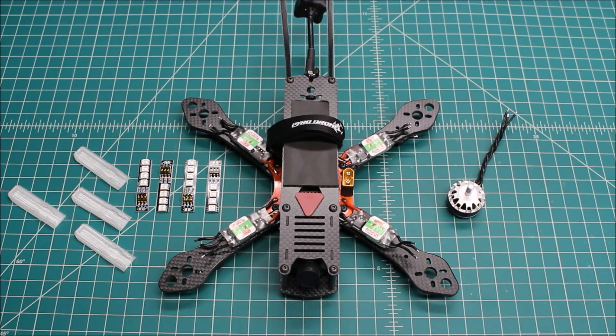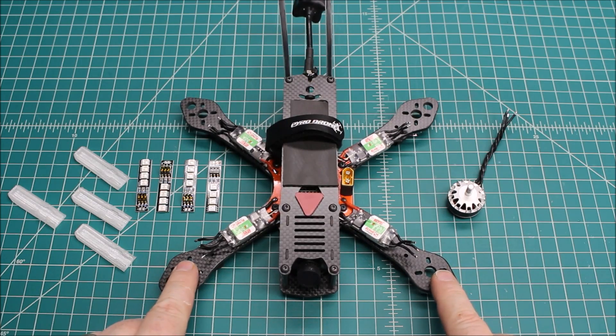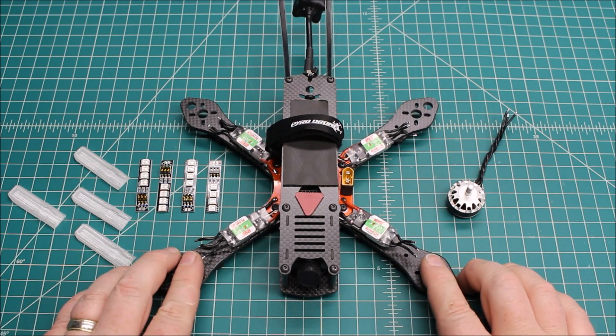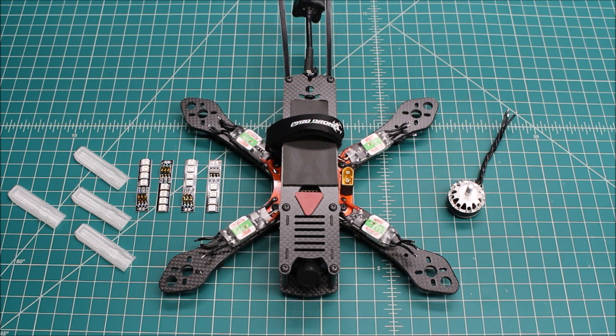Hi again, Doug here from X-Frames FPV and today I've got a video for you on a 5S swap over. My customer in Texas has quite a few of my builds. He has some of the RR5s which are the Impulse RC, basically alien frames, and these are the Martian or Martian 2 frames which are kind of clones of that frame. He flies these a lot and they've been really good for him, and he wanted to run 5S — not all the time, but wanted a build to switch over some components so he could run 5S and just have some fun.